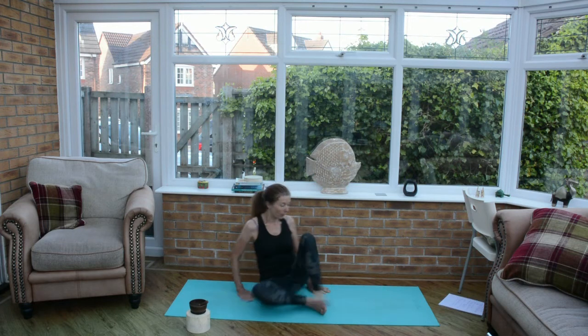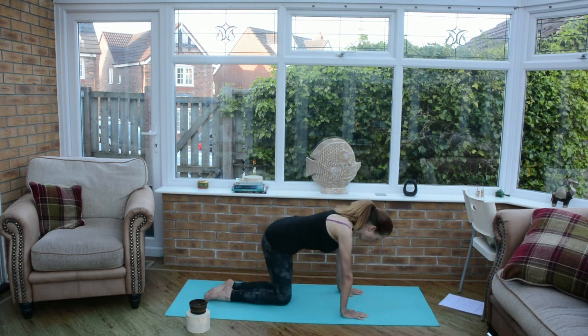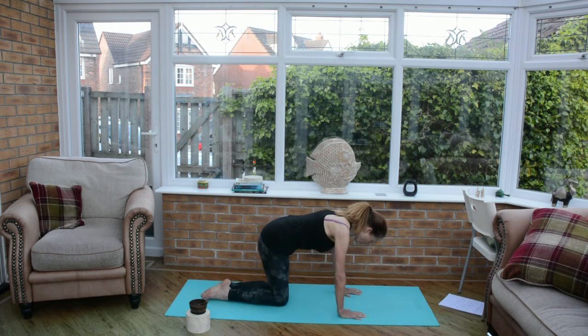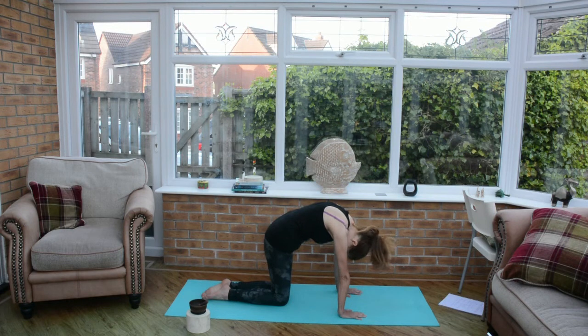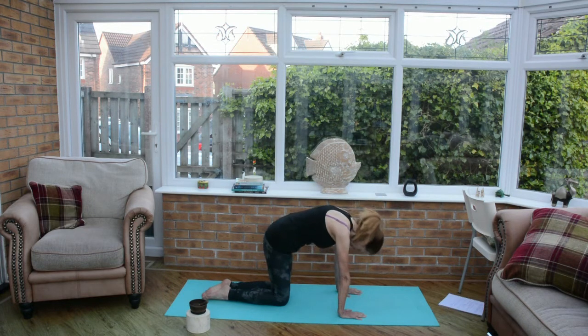We're going to come onto all fours now. Start by banging your feet on the floor to wake them up a little bit more — a little wiggle from side to side. Then just a couple of cat-cows: start by dipping your belly to the ground as you breathe in, and then pull your belly button up and round as you breathe out.